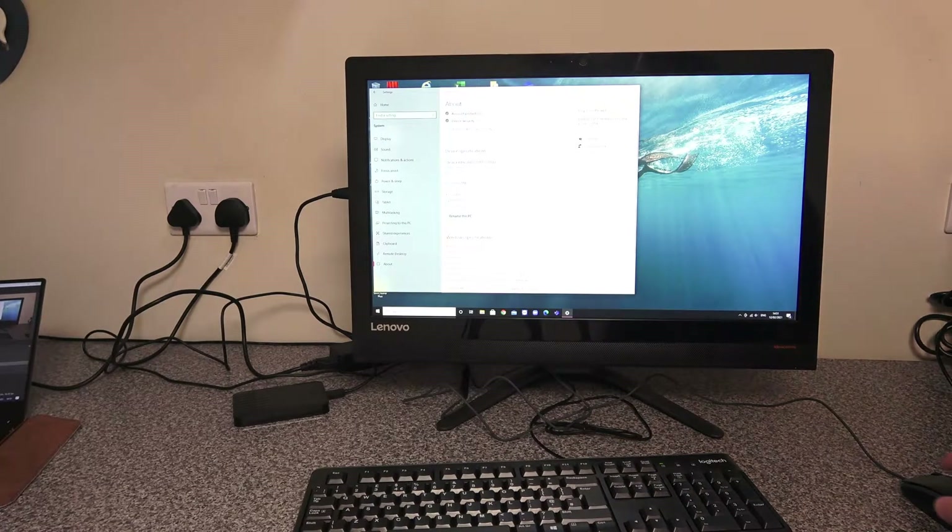Hi and welcome to another tech video. Today we're going to be looking at this Lenovo IdeaCentre AIO 300-23ISU. It comes with a Core i3 processor, sixth generation, running at 2 gigahertz with a boost up to 3.6 gigahertz. It's got 8 gig of RAM and it comes with a two terabyte hard disk.